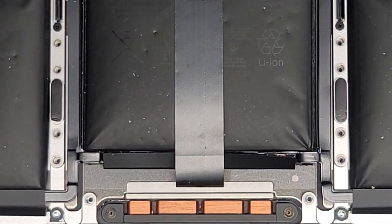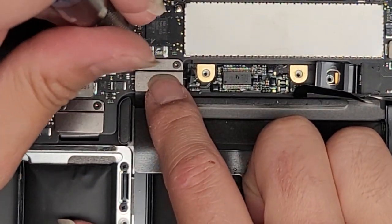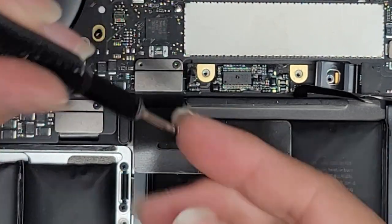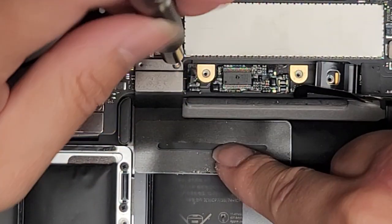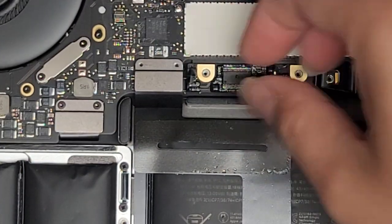We're going to switch over to the T3 or Torx 3 screwdriver and remove the two screws holding this in place. We're very likely going to have to remove a bunch of motherboard screws and things like that. They tuck parts of the battery underneath the motherboard, so we are going to have to lift the motherboard up.